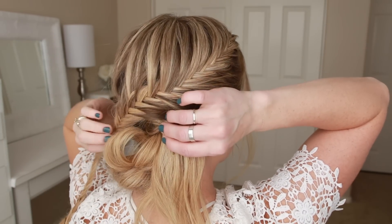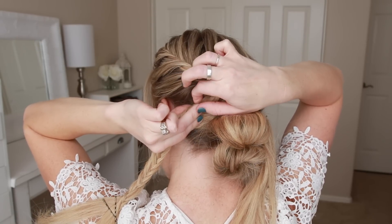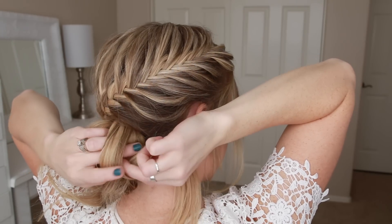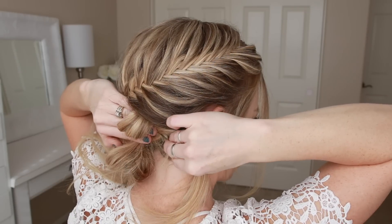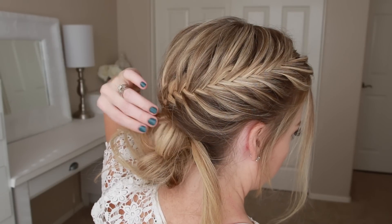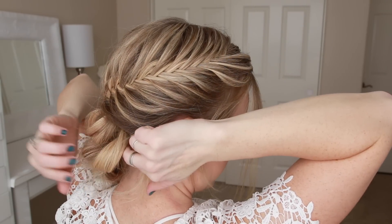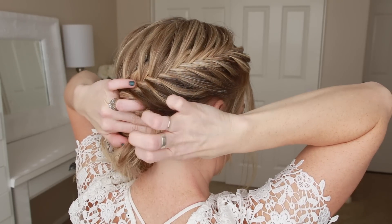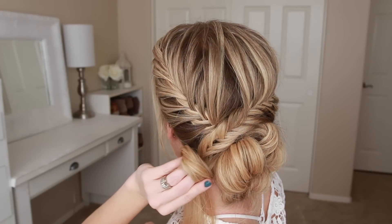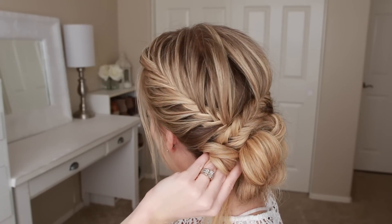Now I'm going to take my two braids and lay them over the top of the bun and pin them against the head with bobby pins. Next I'm going to remove the bobby pins from the braid on the right side, take this section of hair and create a loop next to the bun, and then pin it in place with a few bobby pins. Once that's pinned, I'm going to create one more loop with the rest of the hair, pin it in place, and then tuck the ends underneath. Now I'm going to do the same thing with the ends of the braid on the left side, creating loops and pinning them in place with bobby pins.